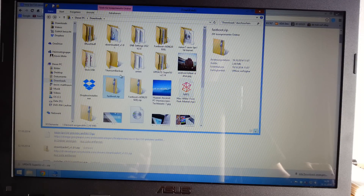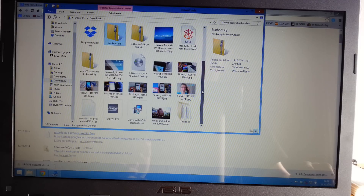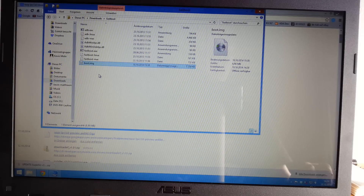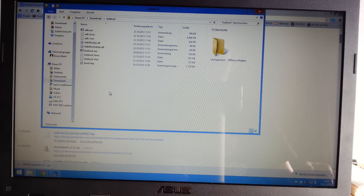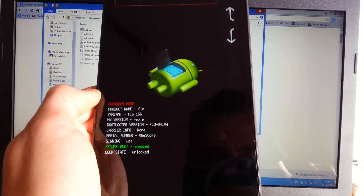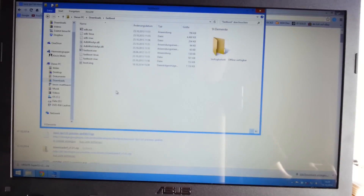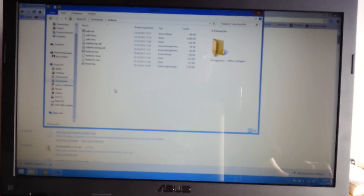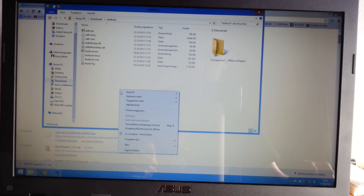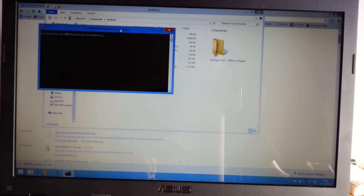Copy the kernel to your fastboot folder — unzip fastboot.zip and go to that folder. Paste the boot image file into this folder, make sure you are still in fastboot mode, and then open a command prompt by holding shift and right-clicking your mouse, then selecting open command prompt.